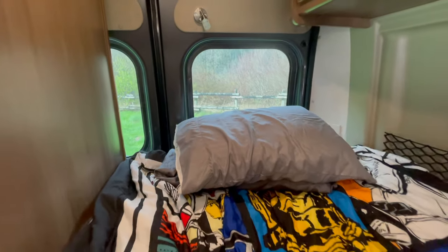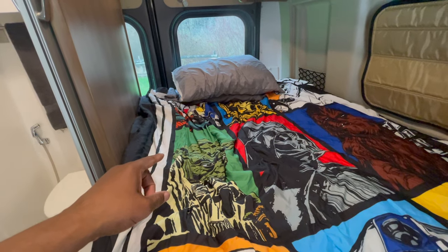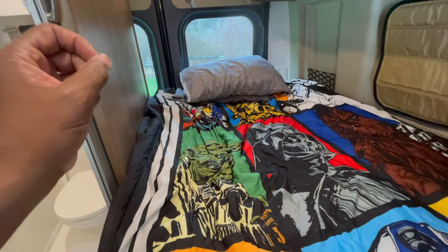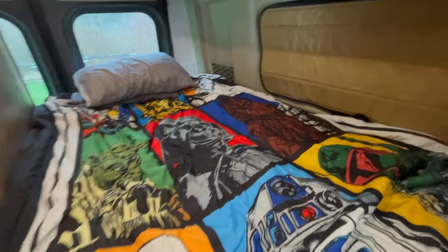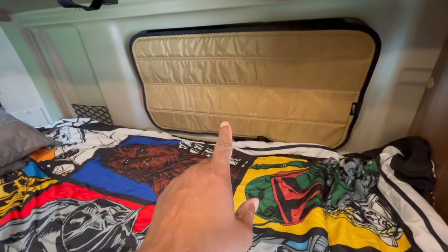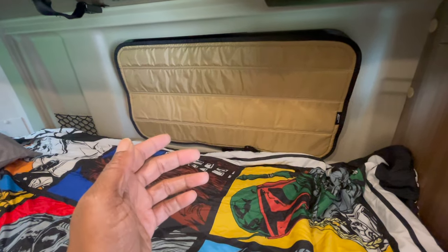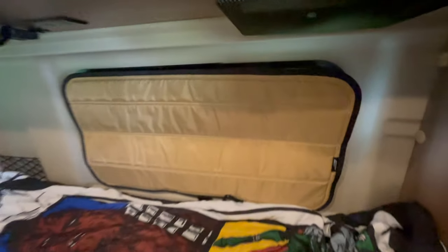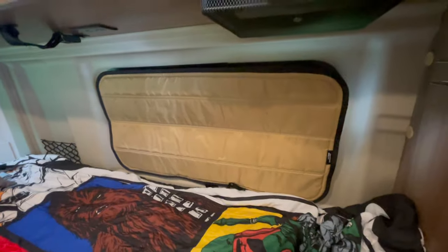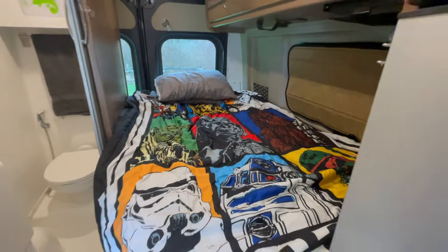The back of the RV where the Murphy bed folds down is fine. I'm sleeping on a full-size mattress pad with twin XL sheets — that's what I saw online and it seems to be working perfectly. There was a shade missing here, so I went to the Travato group and a big shout out to Joni, who had an extra one and sold it and shipped it to me from North Carolina — thank you very much. There are still some magnets that need to go on top, but all in all the bed area seems really good.